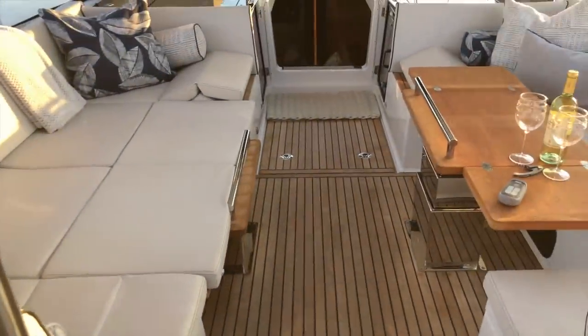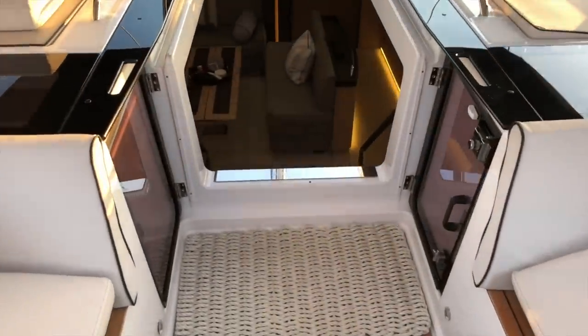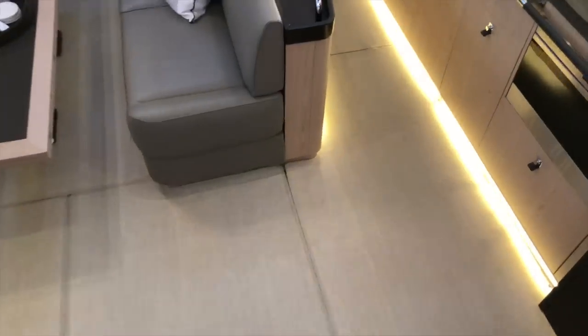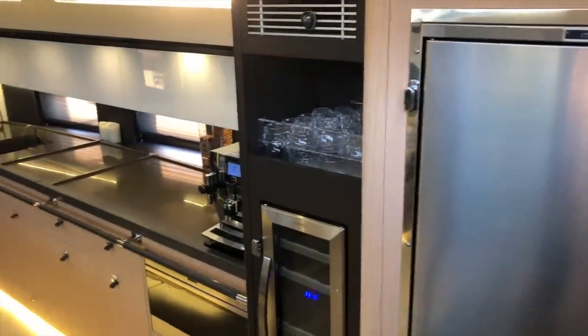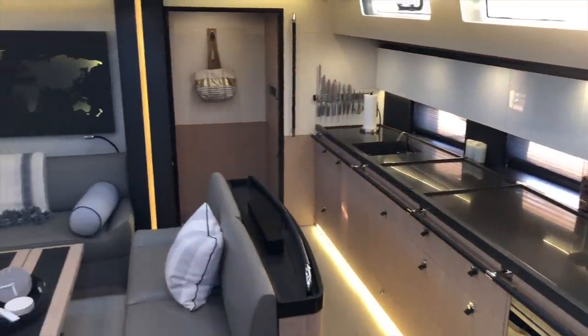Let's now walk in and check out the interior. Through the companionway you have French doors that open, and a beautiful staircase coming down with handrails — stainless steel on both sides that are leather wrapped. The interior of this boat is stunning. Let's pan across the whole galley and salon.